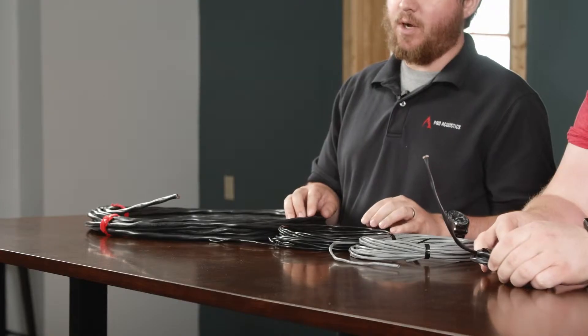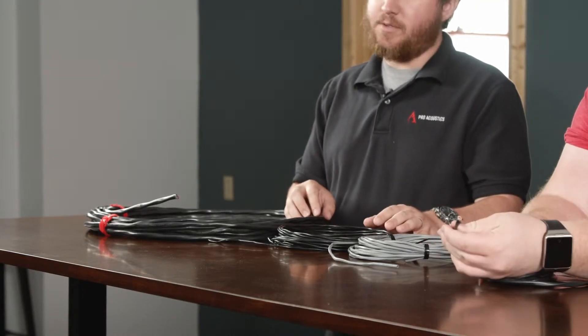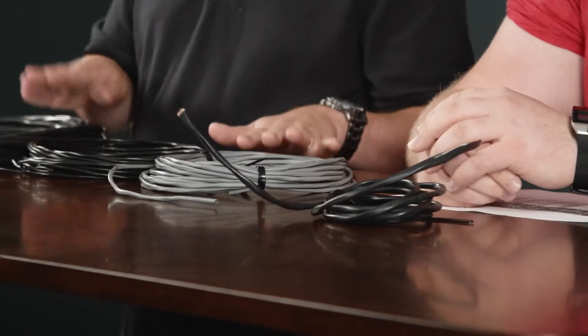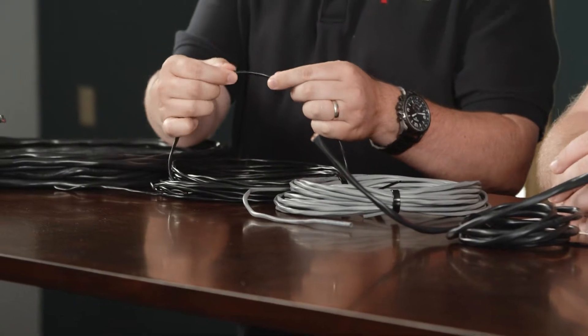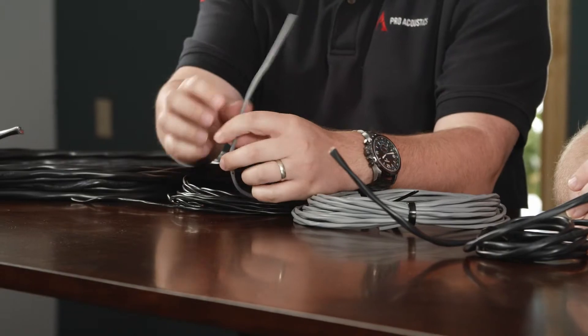So what we've got here is a commercial grade speaker wire made from West Penn Wire, which is one of our most popular manufacturers of wire made here in the United States. This is all commercial grade with a PVC jacket. Basically the jacket on the wire is made out of PVC — essentially plastic, like pipe — which gives it a certain thickness and toughness.